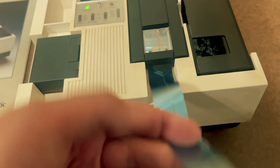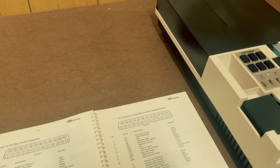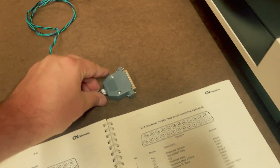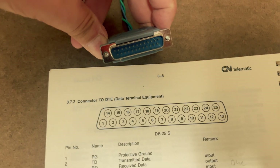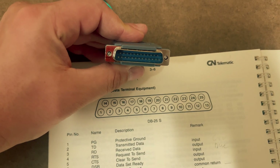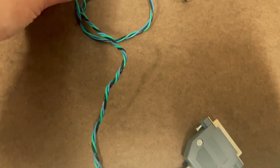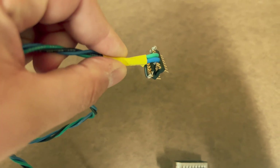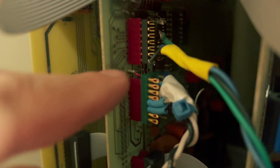How are we going to hook this up to the Sphere? Fortunately for us, this machine operates over a standard RS-232 serial connection and the Sphere serial board has a spare port on it that we can configure for RS-232. To connect the two, I had to make yet another bespoke cable. This one connects to the DB25 serial port on the GN Telematic and only uses three signals — transmit, receive, and common ground. Those signals connect to a 14-pin connector for the Sphere side. Here's what that looks like plugged into the SIM board in the socket above the cassette connection. I also had to set various jumpers on the board to configure the RS-232 port.